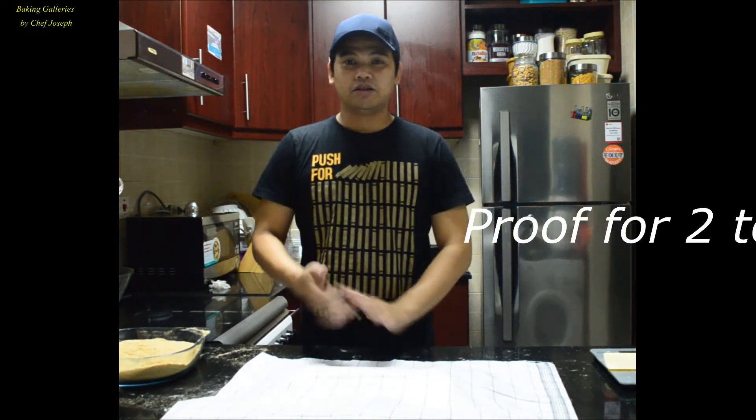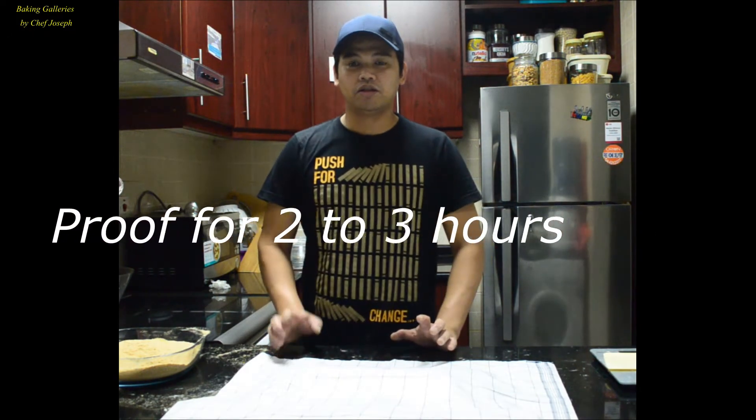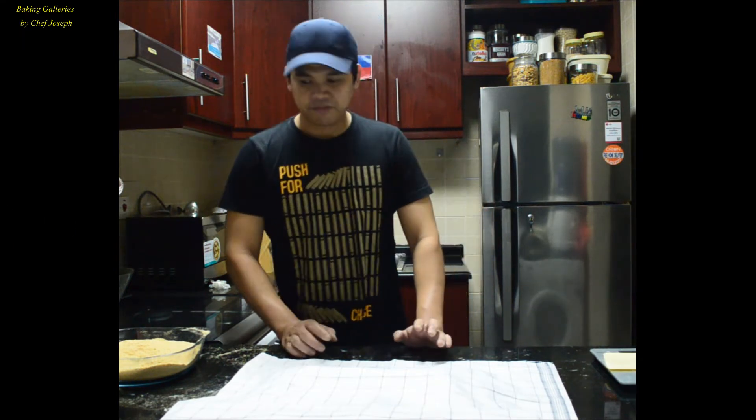Alright, so we'll let it proof for 2 hours so it rises. At least double in size before we bake it. Okay?